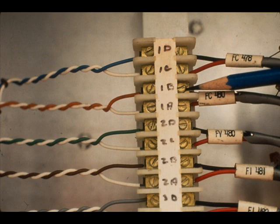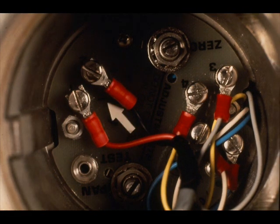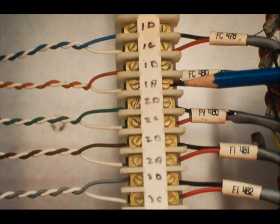Notice that the wire on Terminal 1B is black. This is the transmitter. Notice the black wire — it is hooked to the positive terminal. Notice the negative terminal. It has a red wire on it. The negative transmitter terminal is connected to IJB407-TB2556, Terminal 1A. Notice the red wire on TB2556, Terminal 1A.